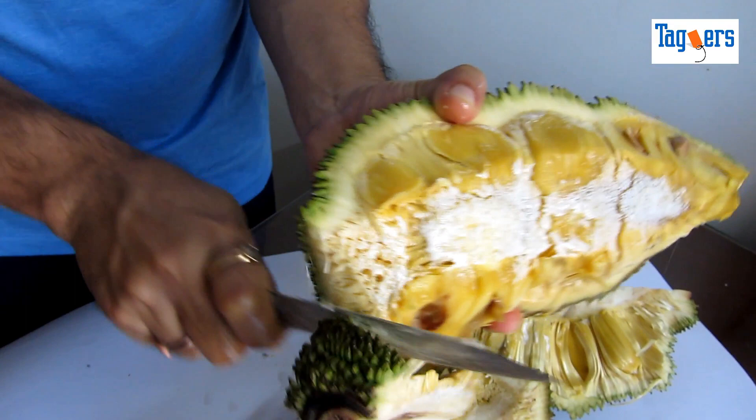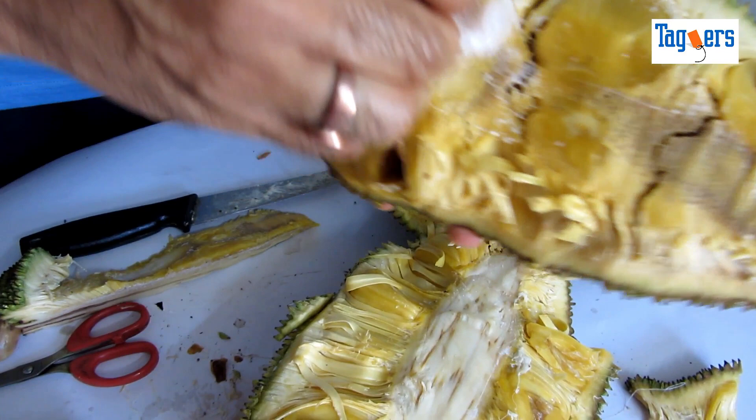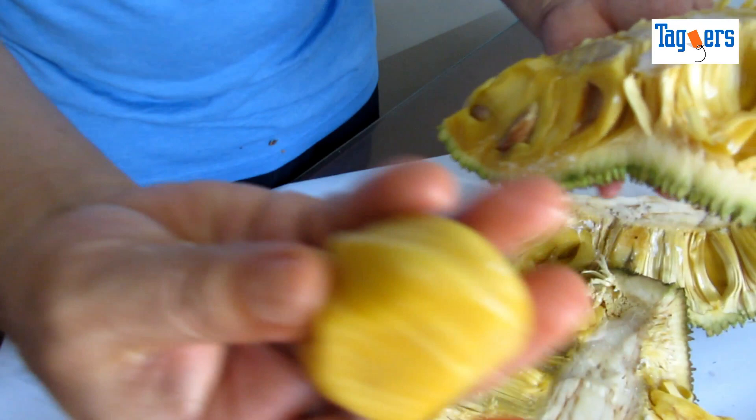Let me clean the gum off. It's very sticky — worse than glue that you might get in the market. So now you can just split it and then take off your jackfruit one by one. Here you go — one after the other.